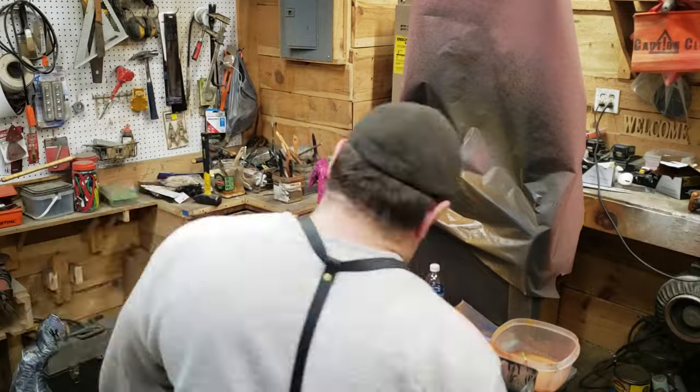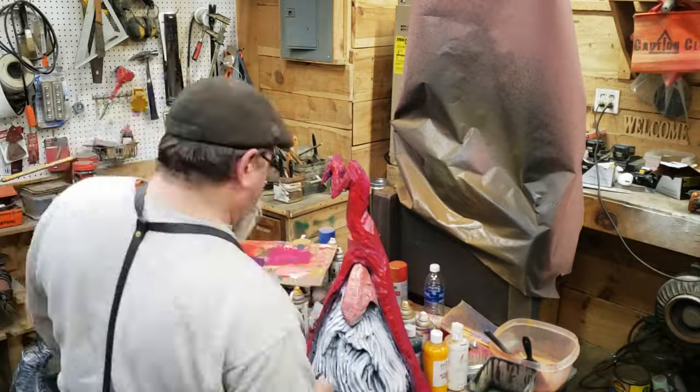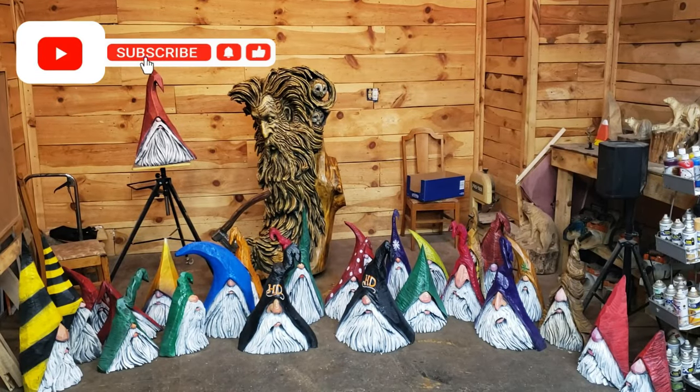My wife wanted me to do some pink ones and I was like, no. It is not happening. Not on my watch.